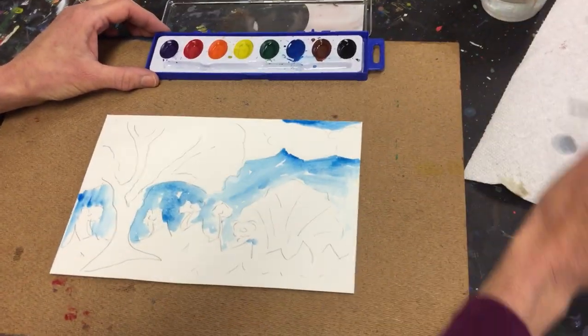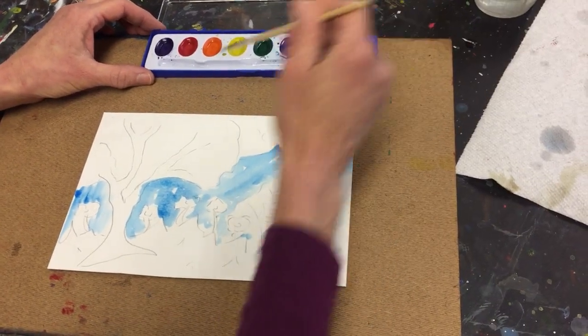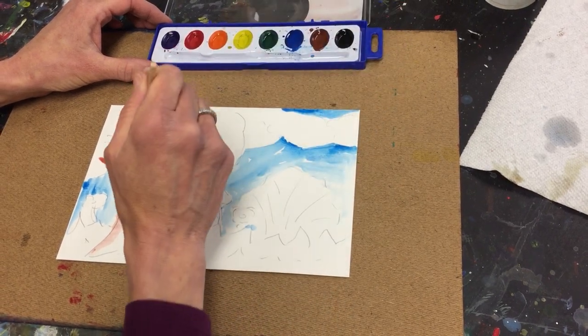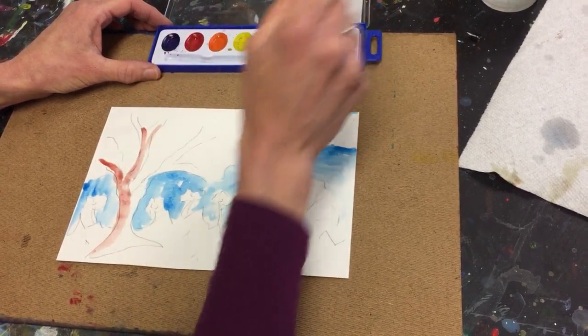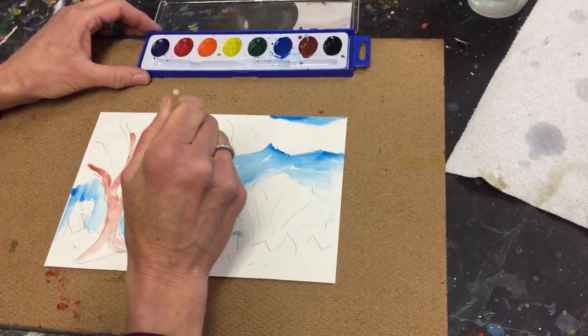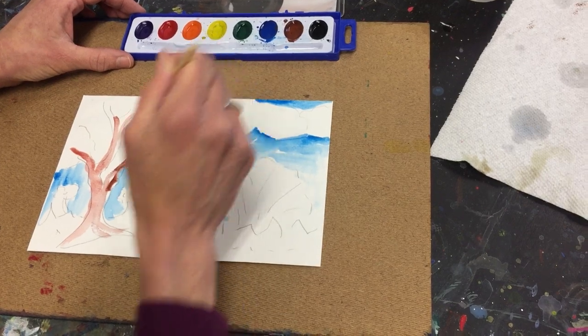All right, so now I have my blue sky on there. Then I'm going to add some brown for this tree, which is a cherry blossom tree. Right now they're blooming all over the place and they are so beautiful. They remind me of my yard when I was a kid — we had two cherry blossom trees in the front yard.